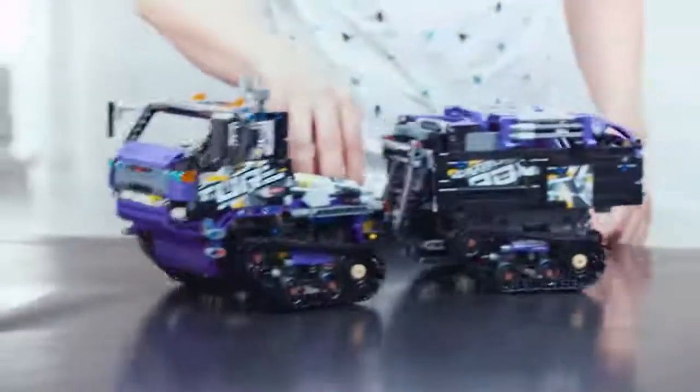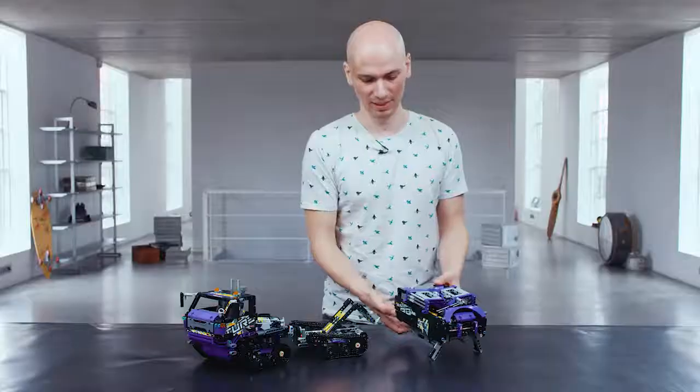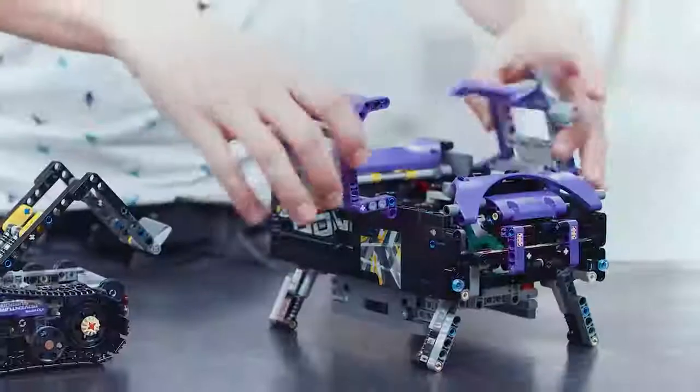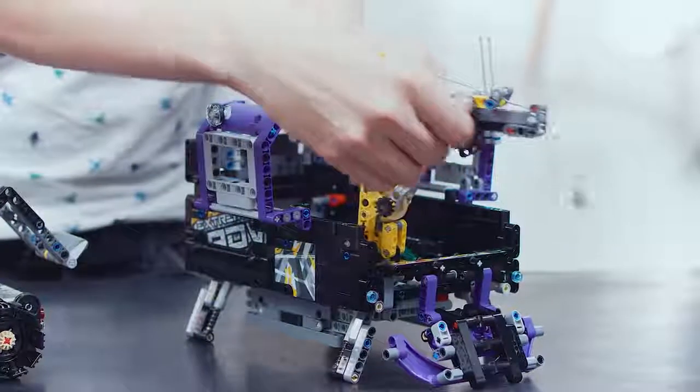You can rebuild the main model into a mobile base vehicle. You just deploy the container like so, extend the landing legs, open the side panels, and raise a fully functioning crane.